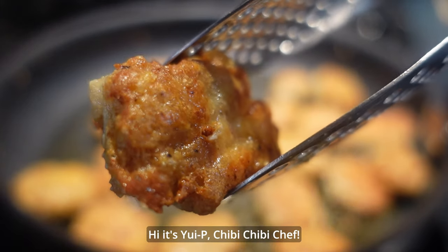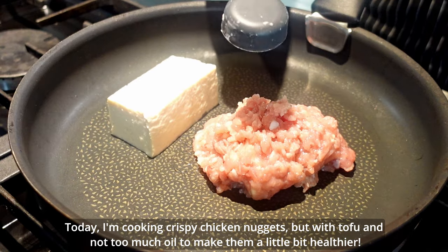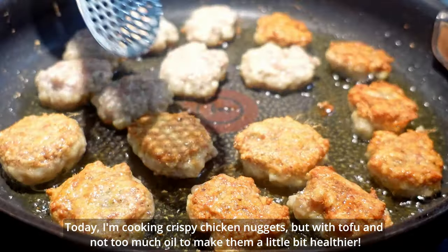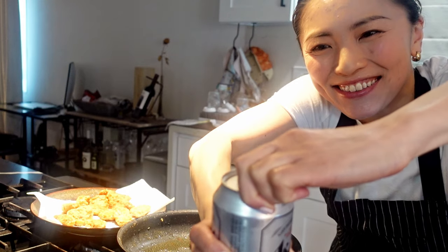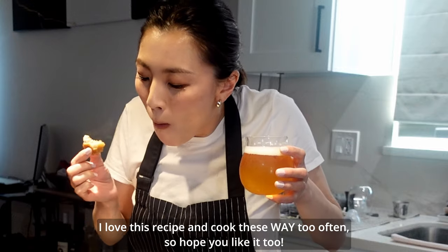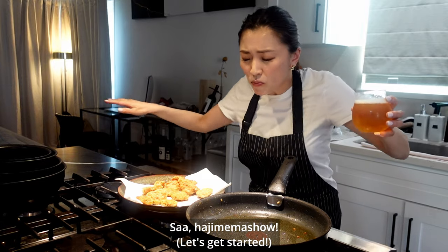Hi, it's Yuipi, Chubi Chubi Chef! Today I'm cooking crispy chicken nuggets, but with tofu and not too much oil to make them a little bit healthier. I love this recipe and cook it way too often, so I hope you like it too. So, hajimemashō!